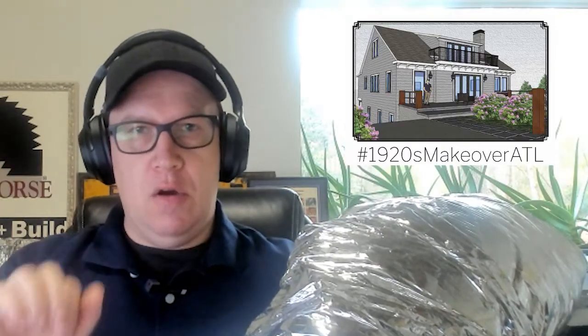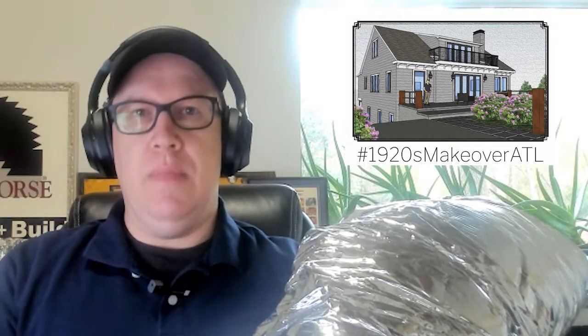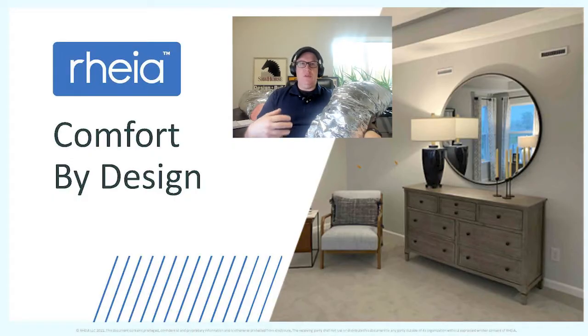We do have a solution for all these problems. We're getting rid of this large ductwork and replacing it with three or four inch ductwork. In the 1920s makeover project in Atlanta, we're going to use the Rhea comfort system. It uses a manifold to take large ducts like this, eliminate them, and use small ducts so we can get them into more spaces and have more even comfort. Let's take a look at how the system works.